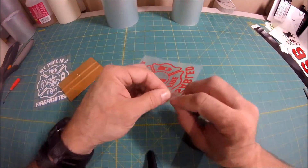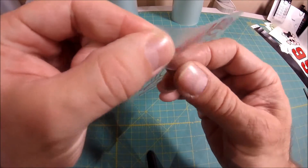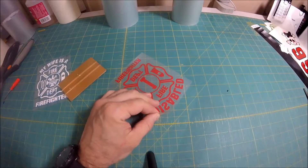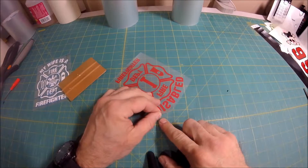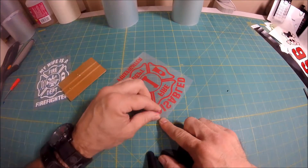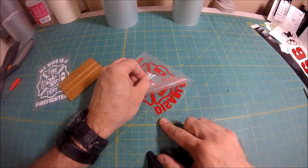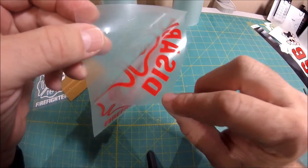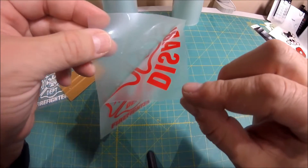You want to turn your decal upside down. Right now you have two pieces: a piece of application tape and the decal. You want to lay it down, hold on to the backing, and pull back slowly. You don't want to pull up on it — you want to pull back on it. Eventually you're going to have a piece of application tape with your decal on it.